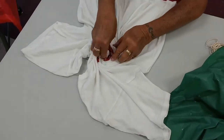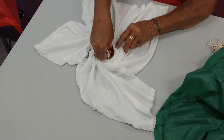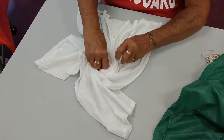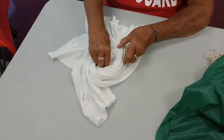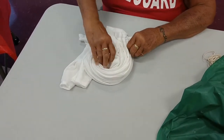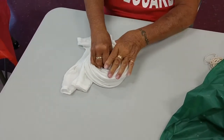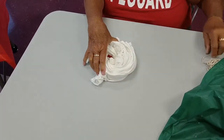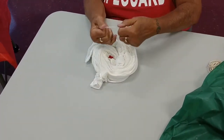So this shirt — we start with a white one — was pre-soaked. We put it in water, wring out the extra water, and lay it flat. Now this style we're doing is going to be a swirl. You saw it laid flat, and then we just spun it around and twisted it.